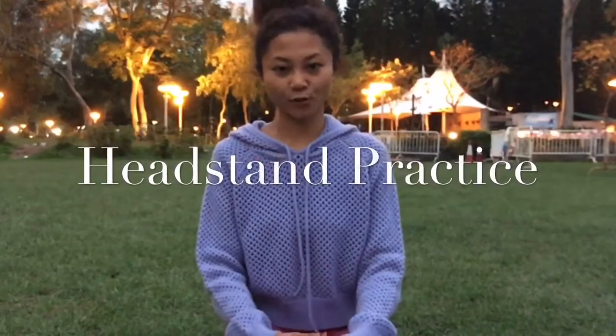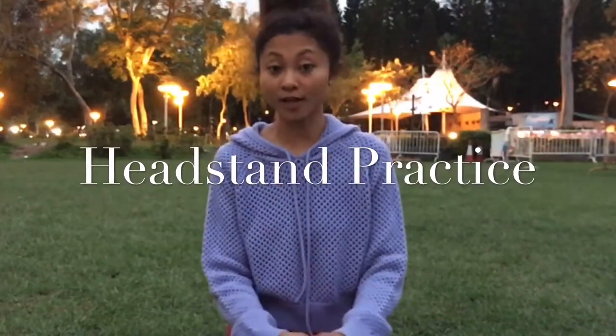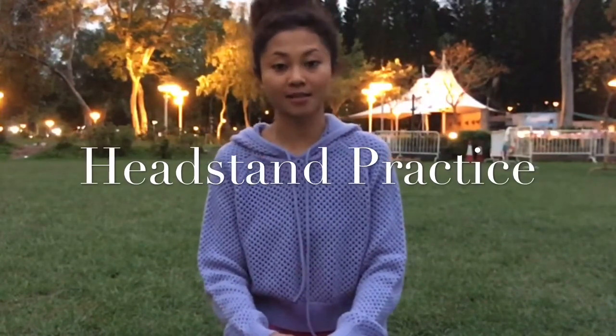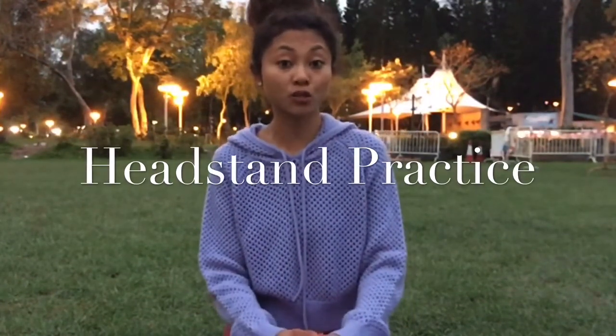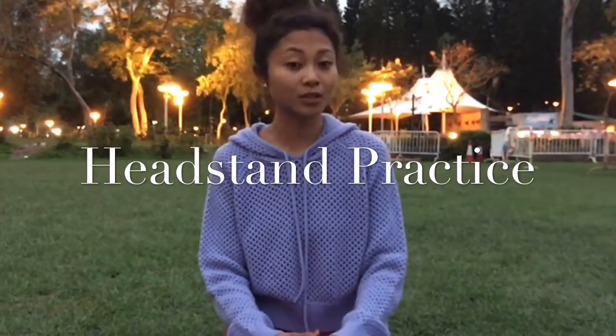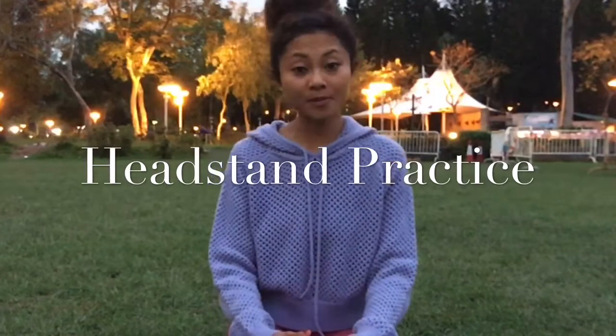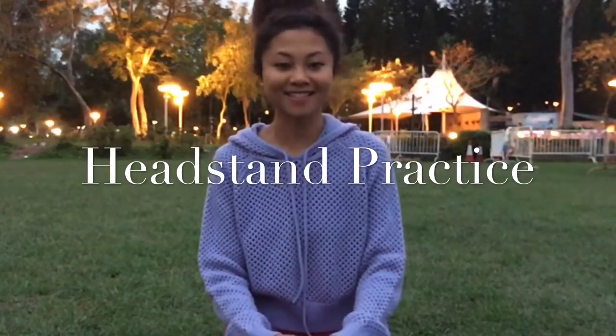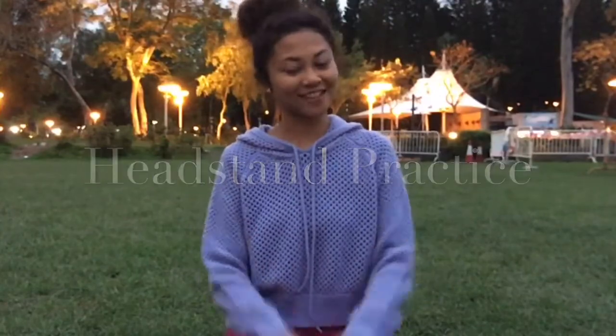Hi guys, it's Dee here. So today I decided to practice my headstand because it's been a while since I practiced. I thought today would be a good time, and if you are currently doing the same thing, perhaps we can share some tips on how we can improve our headstand. So let's do this.